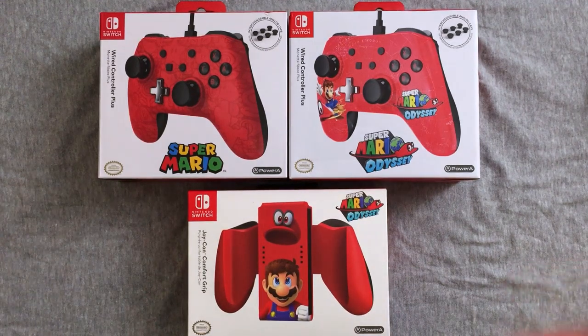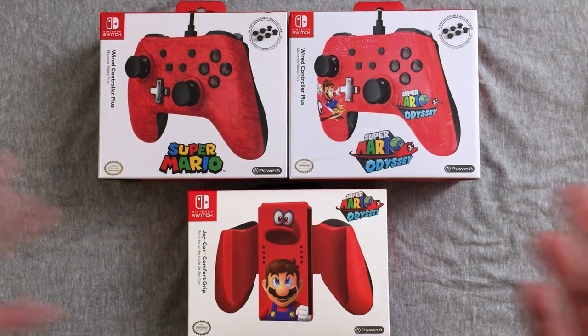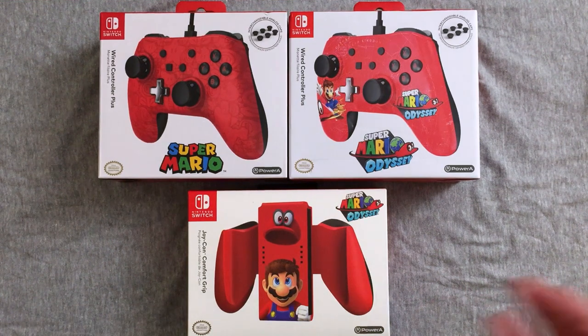Hey everybody, welcome back to another product review unboxing. I don't know what to call these things, but as you guys know, I'm obsessed with my Nintendo Switch. It's reawakened my love of Nintendo. I love Xbox, love PlayStation, especially PSVR, but I am apparently a Nintendo fanboy and proud of it.